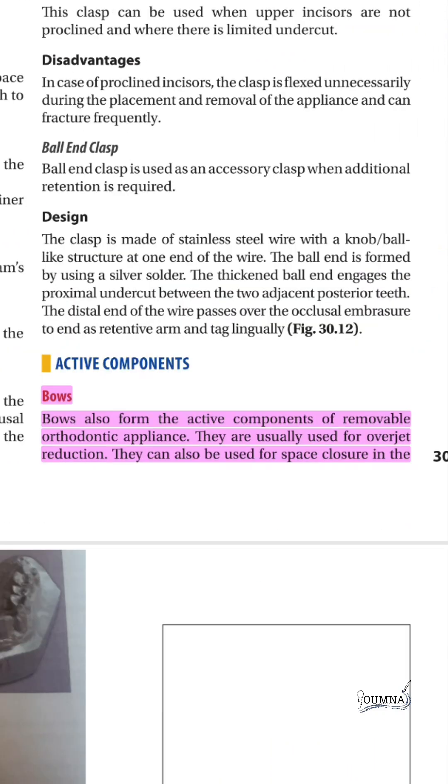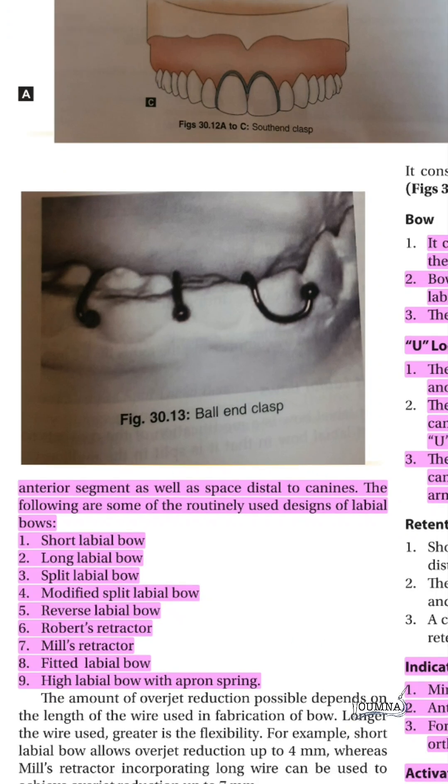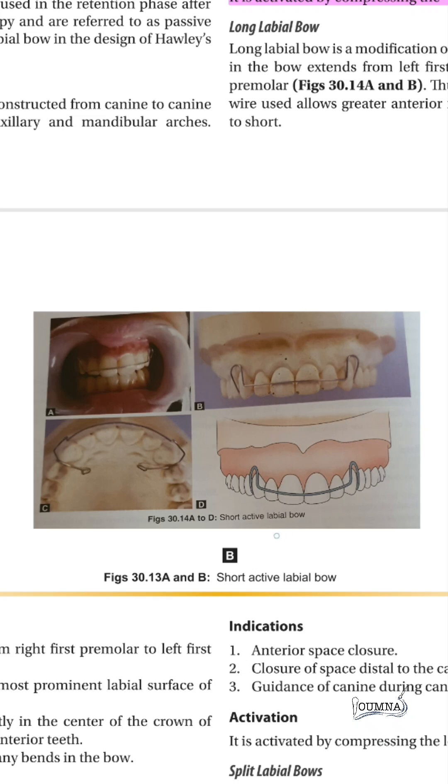Now let's talk about bows. Bows are active components in removable orthodontic appliances and are usually used for overjet reduction and space closure. They have many types in the anterior segment: the short labial, long, split, modified, reverse, and others. The short active labial bow is connected across the anteriors and the U-loop is on the canine.